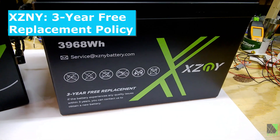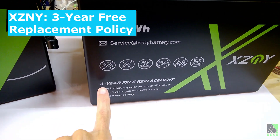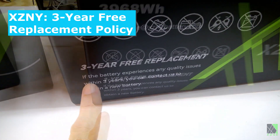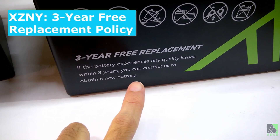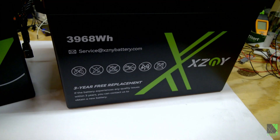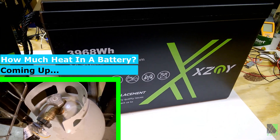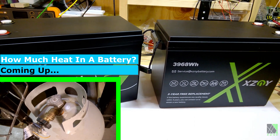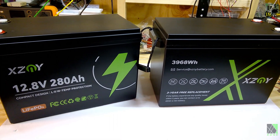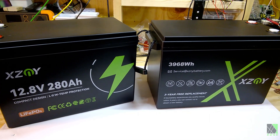What I like about XCNY is they show you the email address for service and tell you you get a three-year free replacement. If you experience any quality issues within three years, you can contact them to obtain a new battery. That's the kind of straightforward behavior I like — that's how customers ought to be treated. In my opinion, there are a lot of batteries on the market, and it's not so much the battery itself; it's the service, the support, and the warranty that's going to be the distinguishing factor.